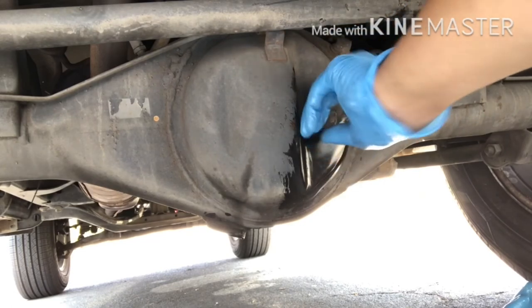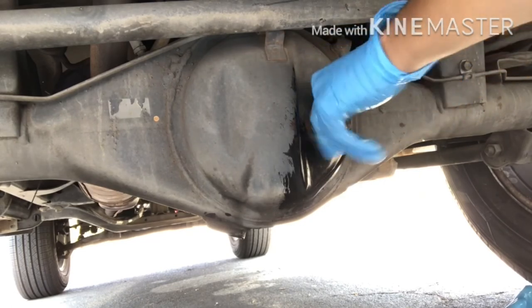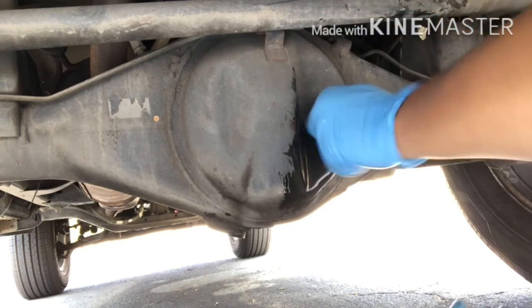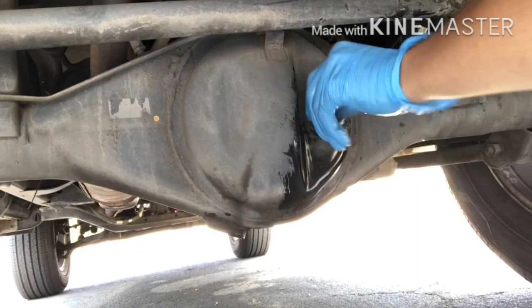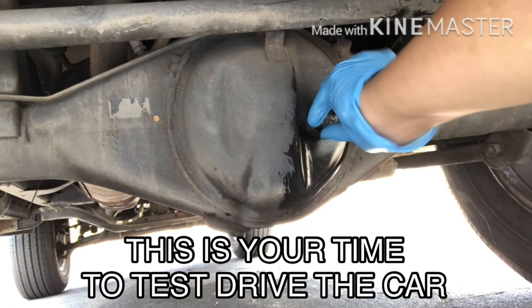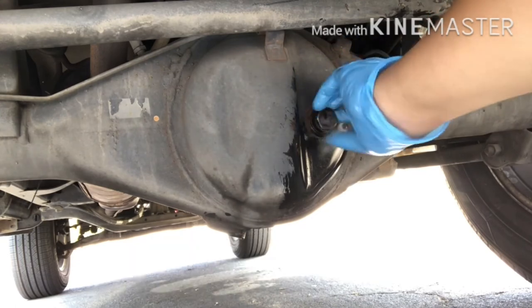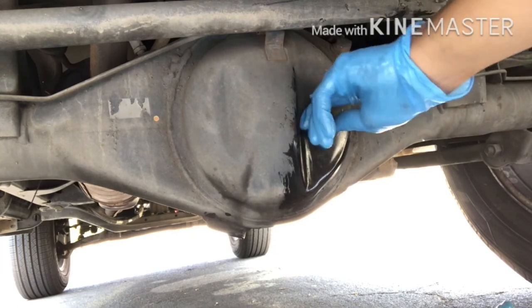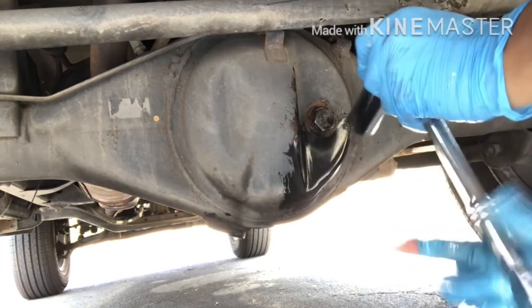Go ahead and put the fill plug back in. Once you're done tightening up the fill plug, it's time to clean up your workspace and your tools, and take the old oil to your local AutoZone or whatever parts store allows disposal of automotive oil. Once you've done all those last steps, you're good to go.